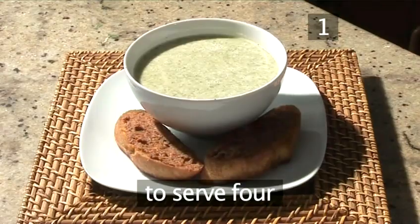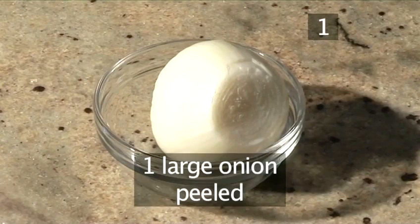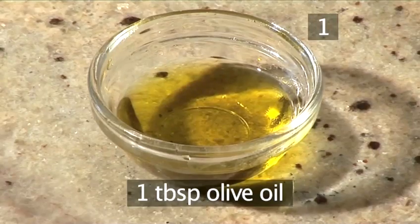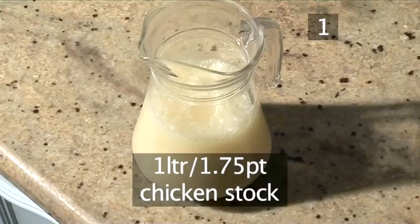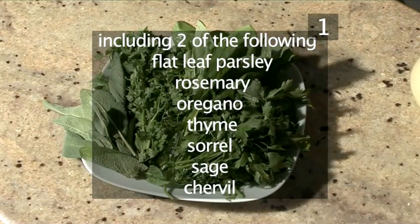Step 1. You'll need the following ingredients to serve four people: 500 grams of potatoes, 1 large onion peeled, 100 grams of butter, 1 tablespoon of olive oil, 1 litre of chicken stock, a large bunch of fresh green herbs washed and dried, including two of the following: